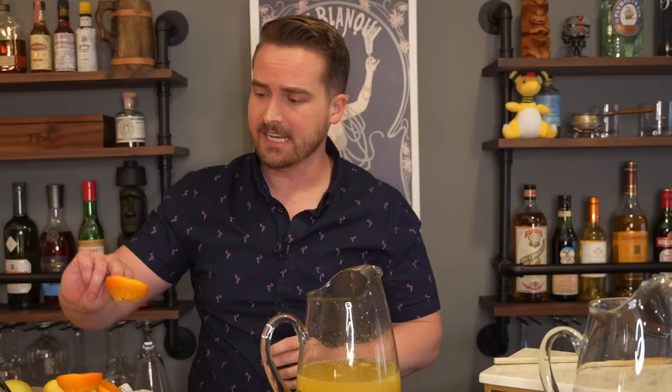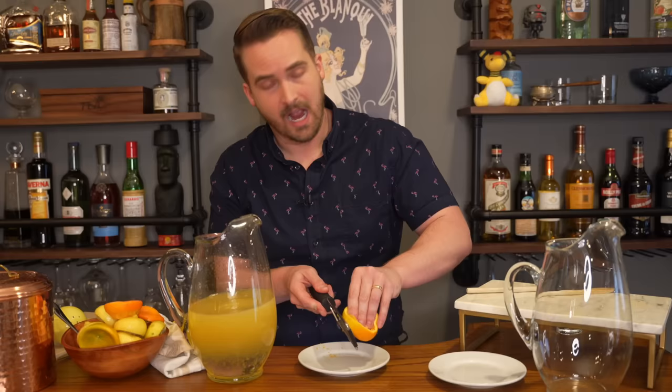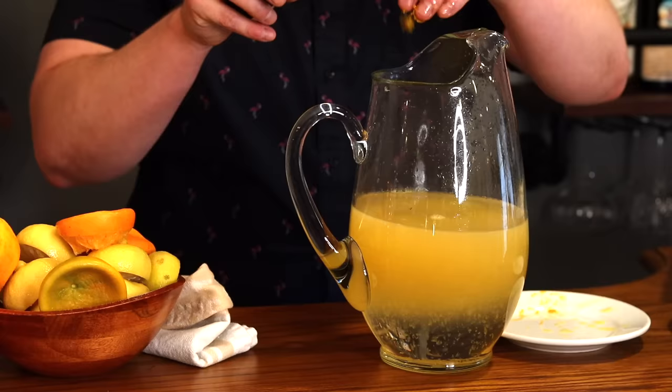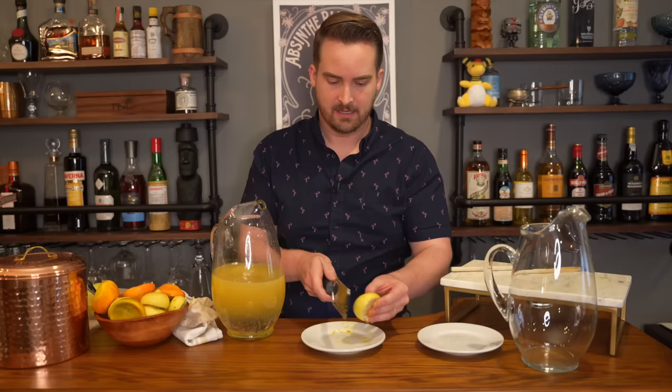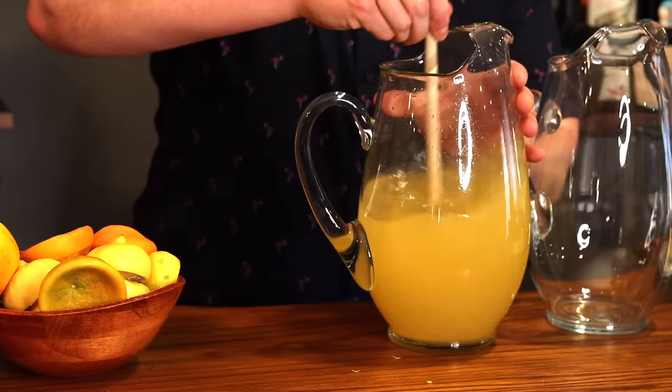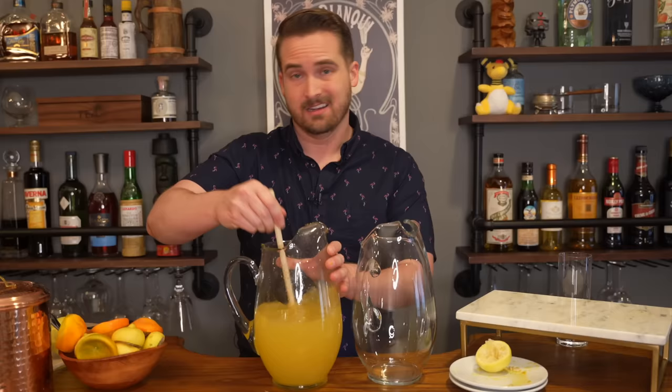Now we are going to zest two of these pre-squeezed rinds — one orange and one lemon. And that's going to be a pain. I don't know why he's having me do it this way. My hand is just covered in orange juice now. Do it beforehand — nobody's going to know, and you're less likely to get zest on you. But we'll add the zest of the orange in there and then zest the lemon too, and stir all of that in.